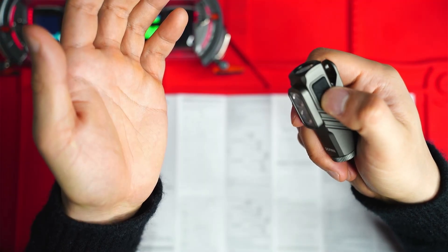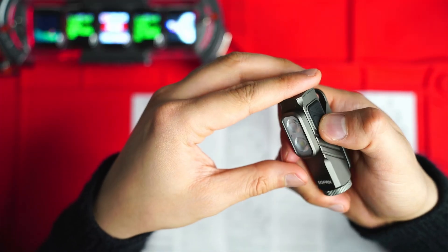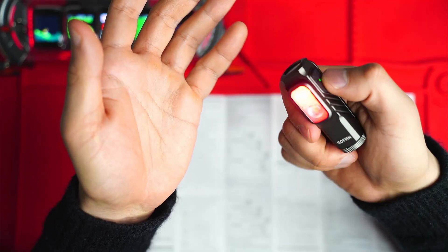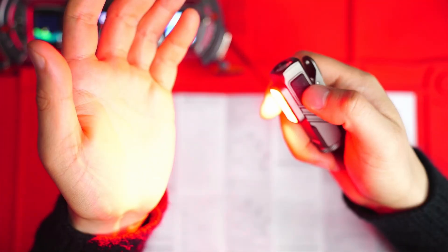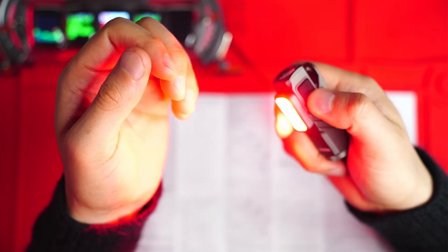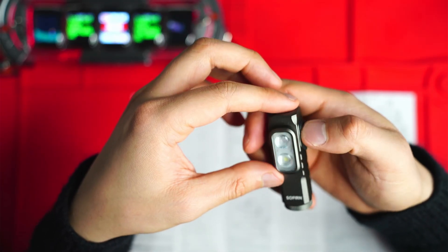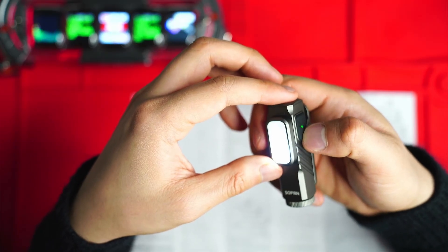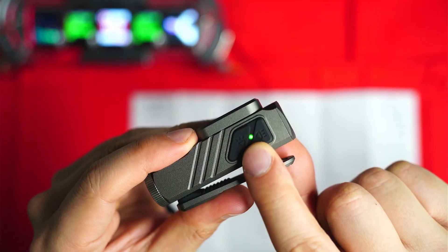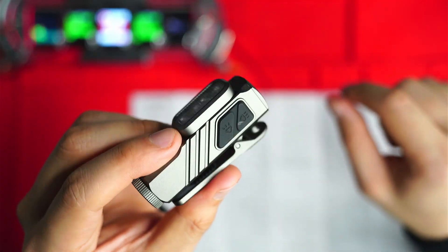For the side light, there's no moonlight mode — pressing and holding accesses the red LED instead. A single press cycles low, medium, and high. Double click on red mode gives a flashing mode. Triple clicking any button locks the light, and triple click again to unlock. There's also a battery indicator that gradually turns red and blinks when the battery is depleted.